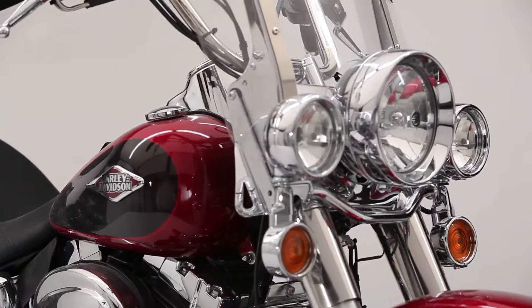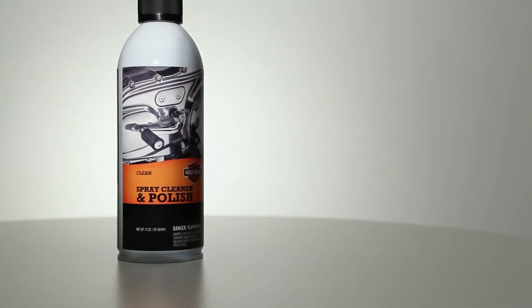Buy two cans of Harley Spray Cleaner and Polish today — one for the garage and one to carry with you.